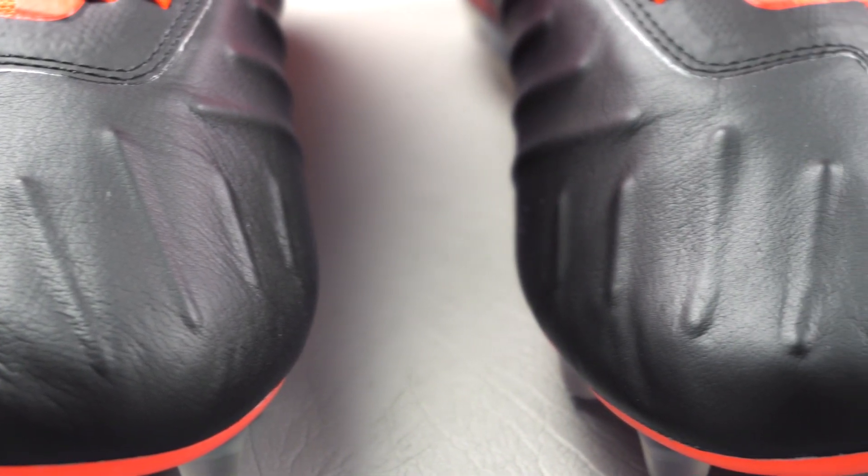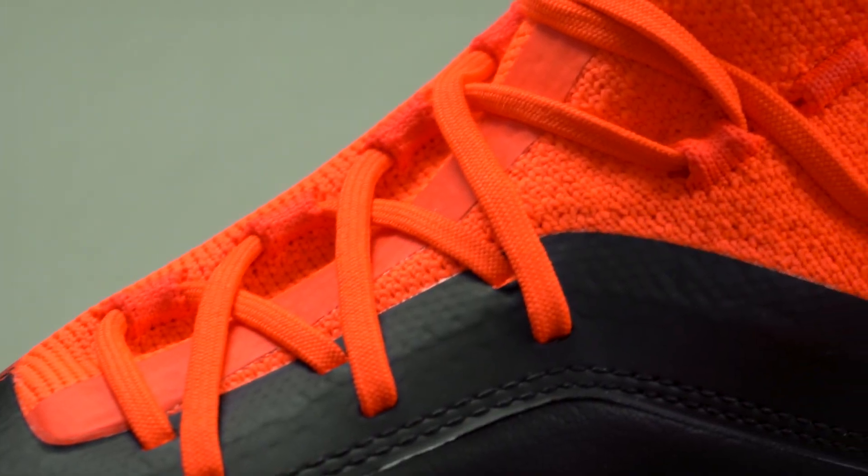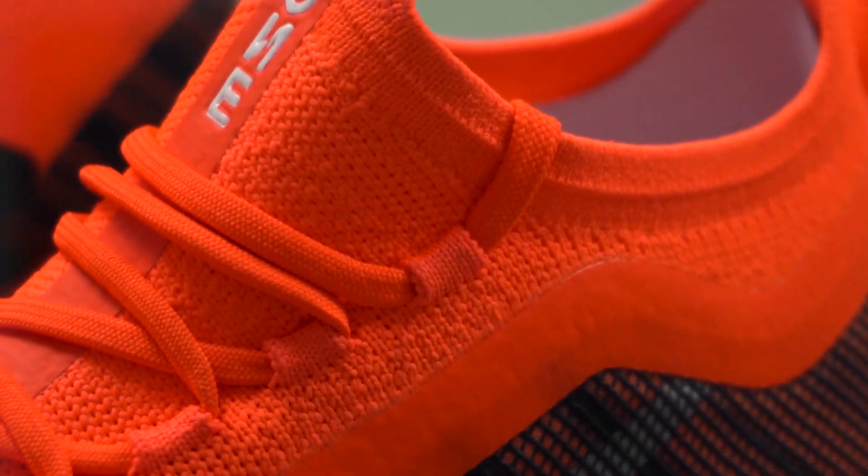Along the toe and medial side of the shoe, you have this really nice butter-smooth kangaroo leather, so you're going to get a really nice touch every time you take a shot or pass the ball. You can see why Puma have decided to position this material across this area. Along the collar and tongue of the shoe you have Puma's EvoKNIT technology — it's quite stretchy, and I imagine the fit would be really nice.